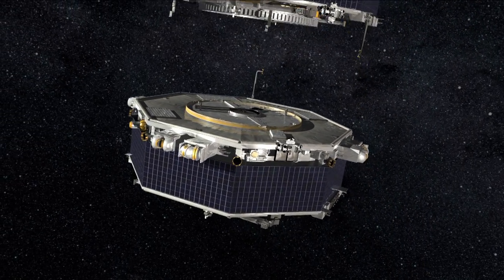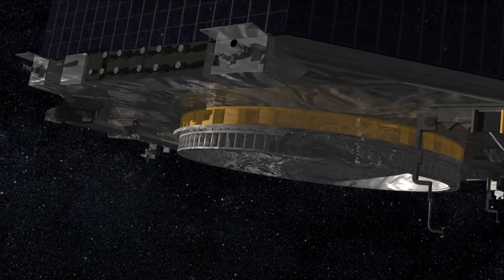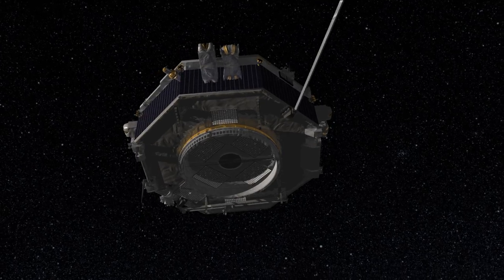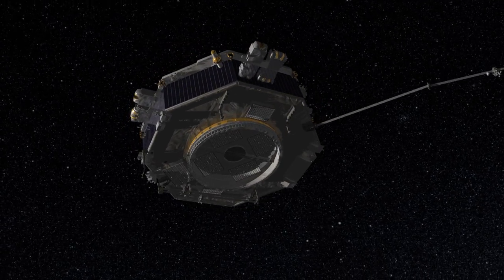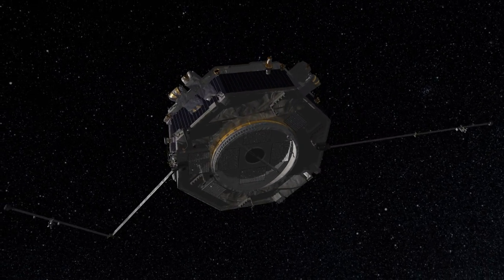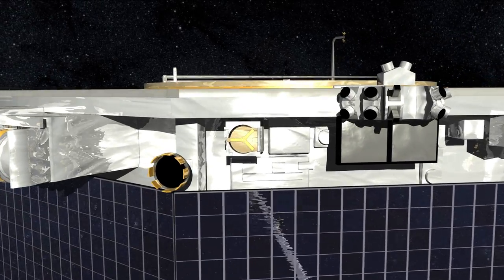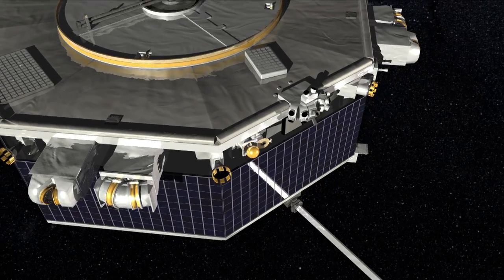We have three different types of deployments. The first one is our magnetometer boom. It's on the underside of the spacecraft. You'll see the hinge locks open up and then the booms will deploy one at a time. They have a shoulder joint and an elbow joint just like your arm, so those are our two arms opening up.